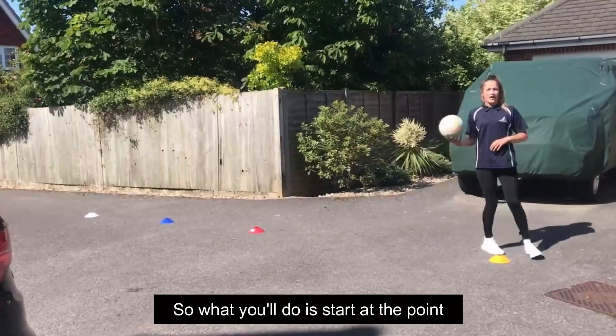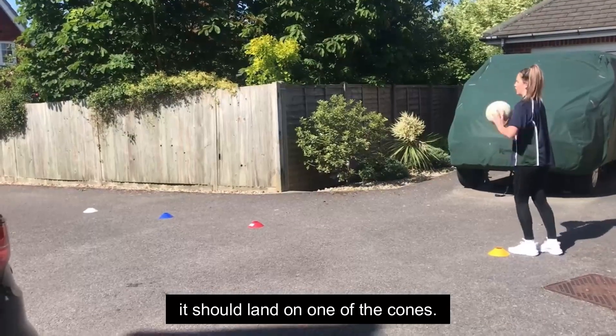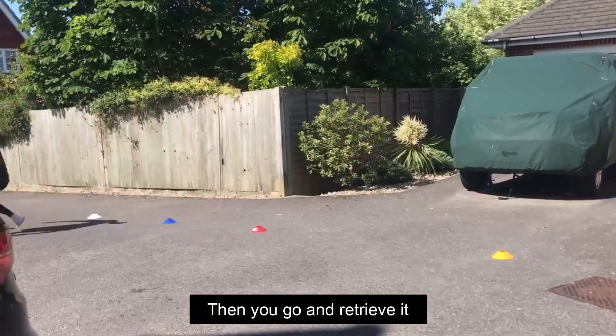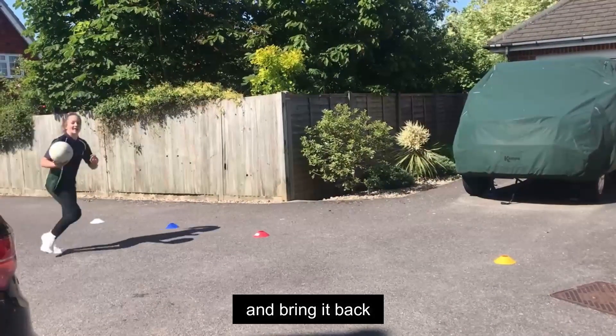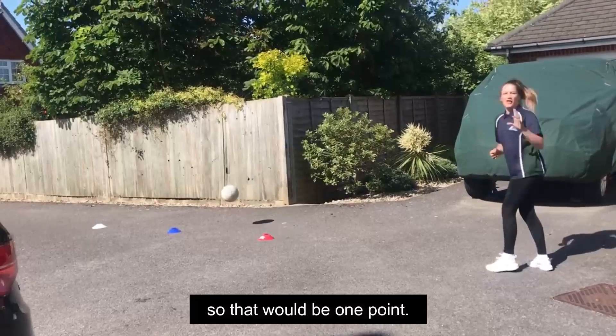You'll start at the point, throw it up, and it should land on one of the cones. Then you go and retrieve it and bring it back. That will be one point.